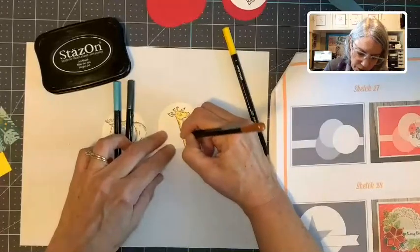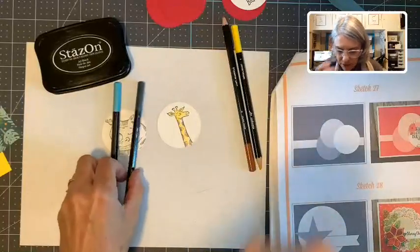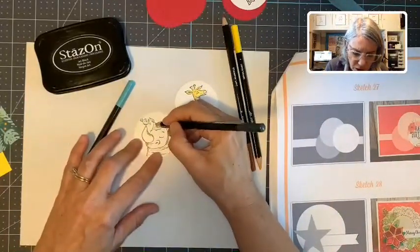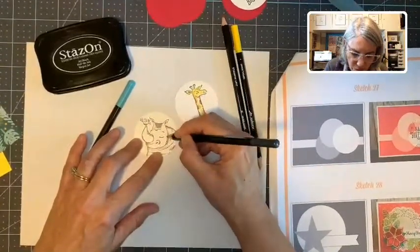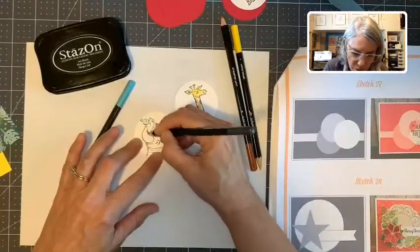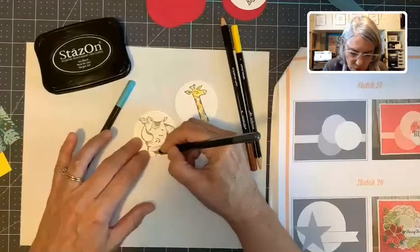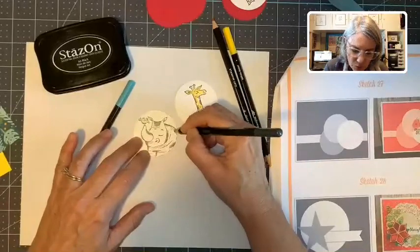You don't want very much water because I'm not using watercolor paper — I'm just using our regular Whisper White cardstock. So I don't want very much water at all. Because I don't want my rhino to be real dark, I'm just putting gray color where the shadowing is on the stamp.